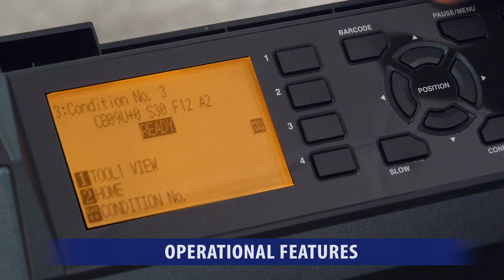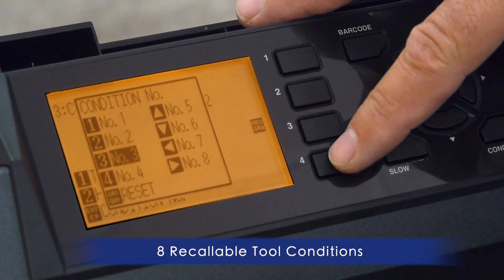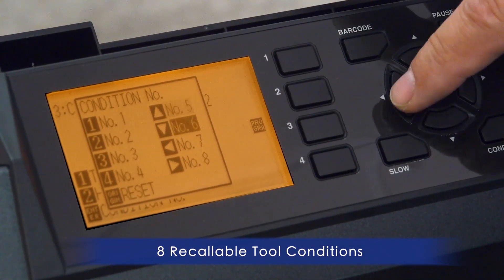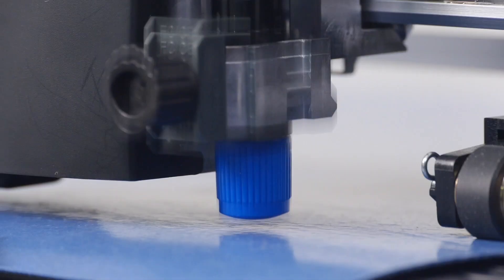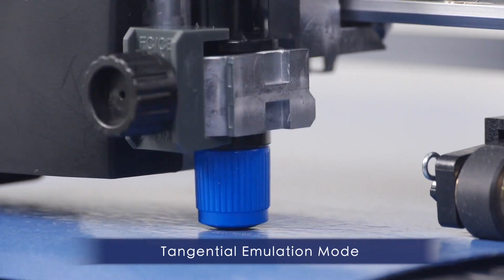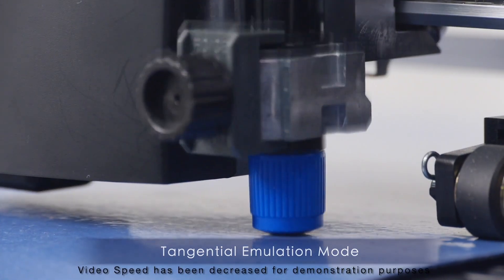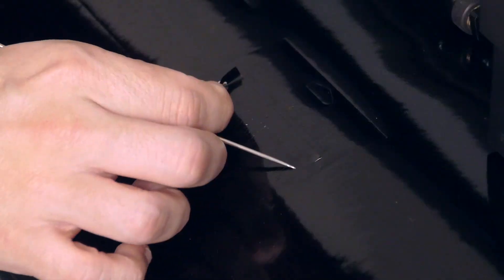You'll enjoy some of the CE-7000's useful features, such as 8 recallable cutting conditions for your most commonly used materials, saving you the added task of adjusting the cut setting each time you change the media. GrafTech's groundbreaking tangential emulation mode provides clean and accurate corners when cutting thicker material, and it aids when cutting intricate designs on thinner medias.